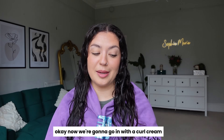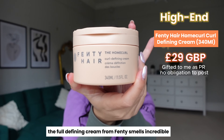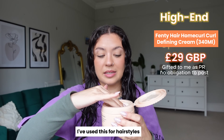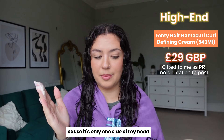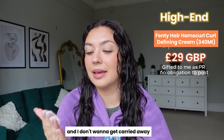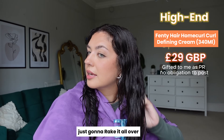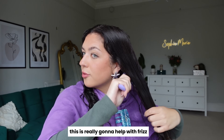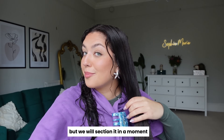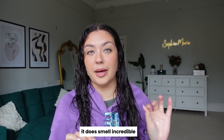Now we're going in with a curl cream. On the more expensive side, we're going in with the Fenty Home Curl Curl Defining Cream. Smells incredible. I've used this for hairstyles but I haven't properly used it to style my hair. I'm going to start with a small amount since there's only one side of my head. It's quite a thick consistency — I'm going to rake it all over and brush it through to distribute it evenly. This is really going to help with frizz.